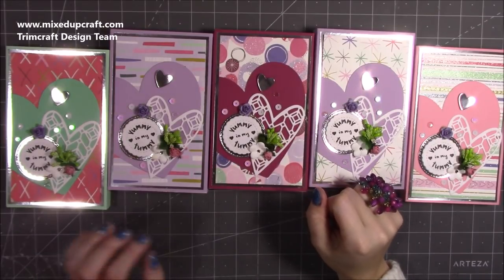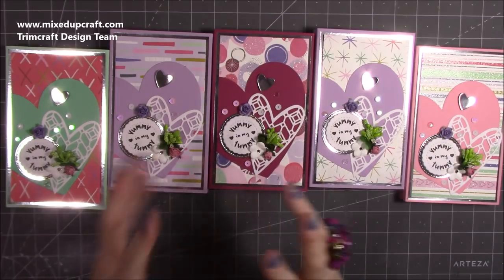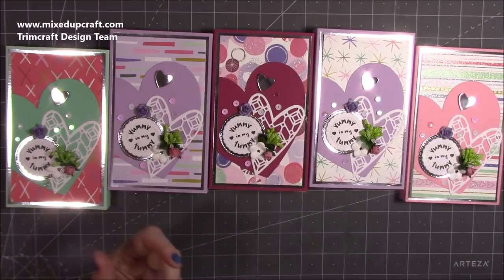Hi everybody, it's Sam at Mix Up Craft, thank you for watching today. I have another Valentine's themed tutorial, but as I said in my other one, these can be used for many occasions — I actually think this would make quite a nice Mother's Day or Father's Day gift as well.